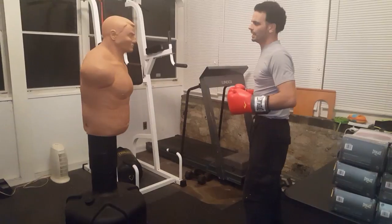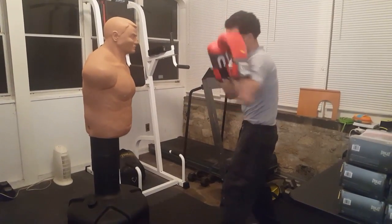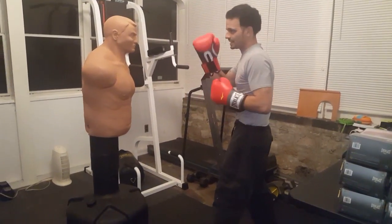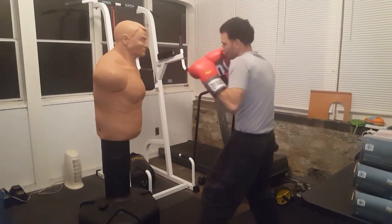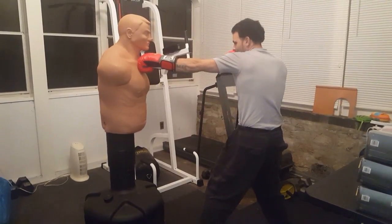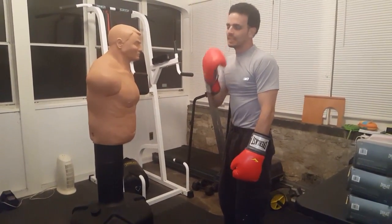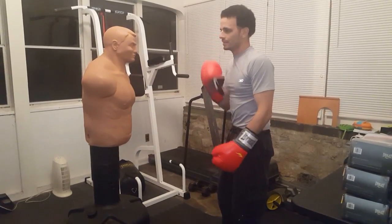On the heavy bag you use imagination to picture targets, but there's really no image showing that anatomy — targeting the temple, the jaw, under the chin, the nose. When working the jab on the heavy bag, we're imagining targeting the nose or the tip of the chin, but it's not as precise. On the Bob, if I'm targeting the nose and not landing cleanly I'll know immediately. If I miss the chin by an inch I'm in his chest or neck. When you land right on the tip of the chin it pushes his jaw back and squeezes the nerves — that's why they call it 'the button.' It makes their legs go out.